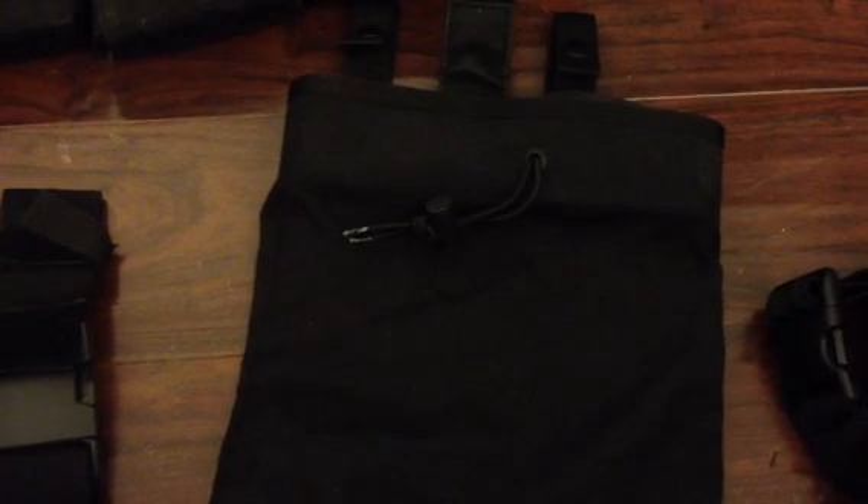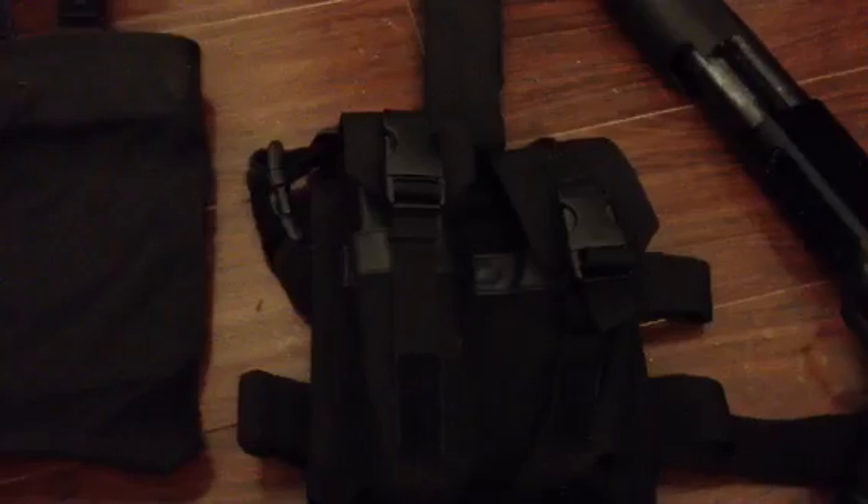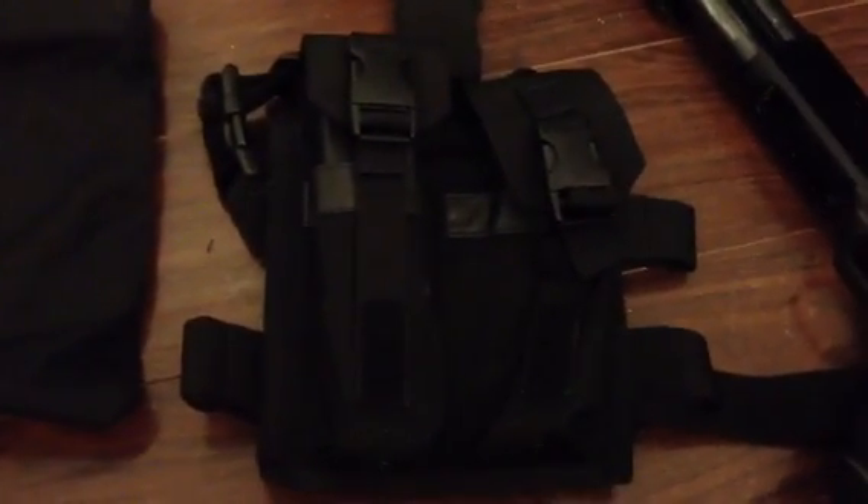On my back, I have a Condor drop mag pouch — basically a drop pouch where you can put several dozen magazines, so you don't have to drop them on the ground or leave them around. On the left leg, I have a Blackhawk Tactical Dual Magazine drop leg holder. It was originally designed for AR-15 mags, but if you double stack Glock mags in there, I've got two 33-round magazines and they fit really nicely and buckle up.